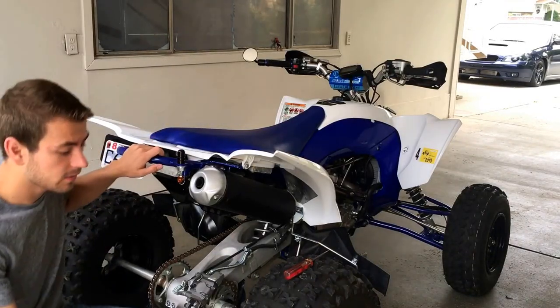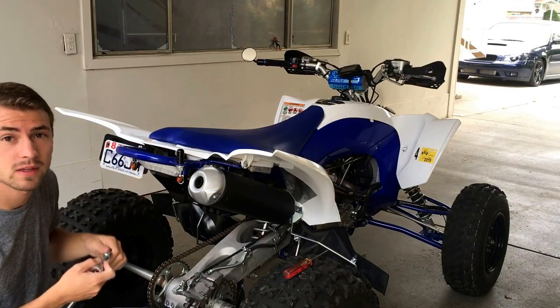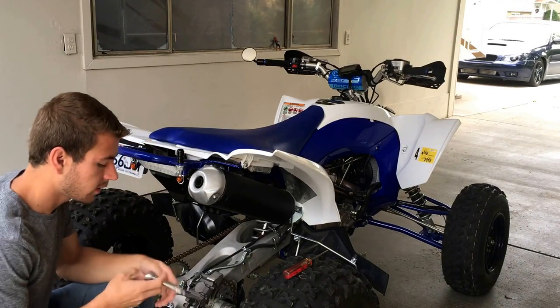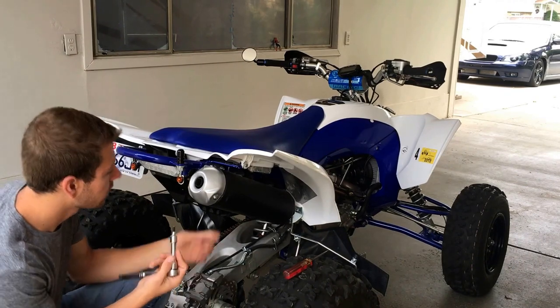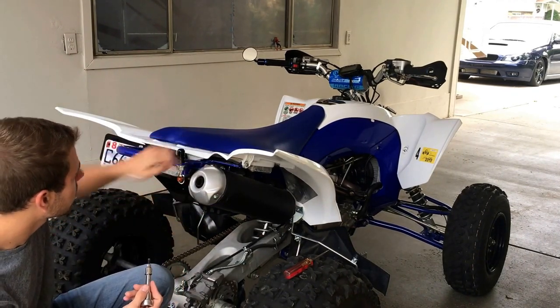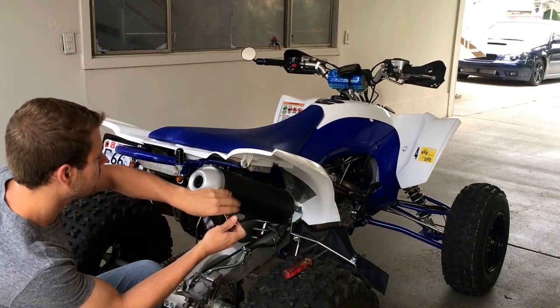Alright, so today I'm going to show you guys how to remove the spark arrestor on a 2017 YFZ 450R. What we have here is a 5mm Allen, and you're just going to remove the three bolts that are right here. I've already loosened these up.